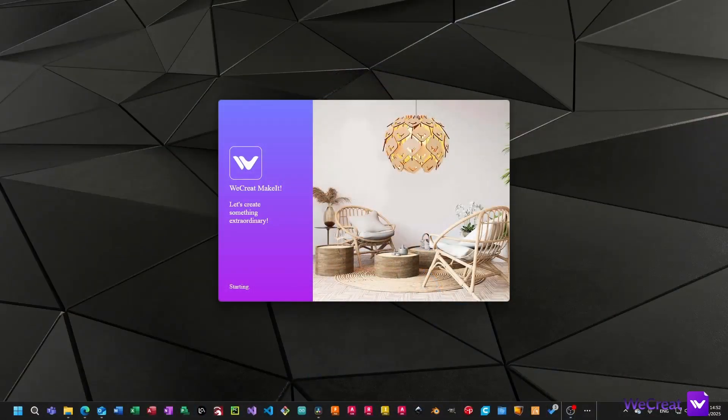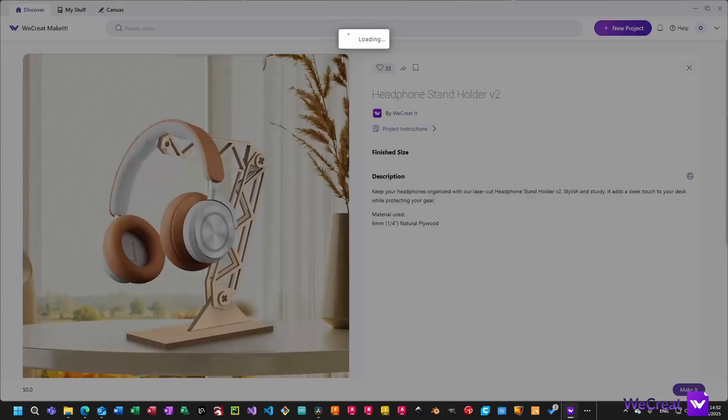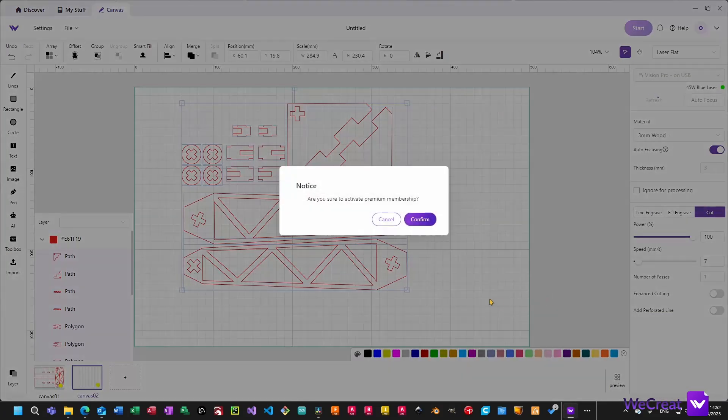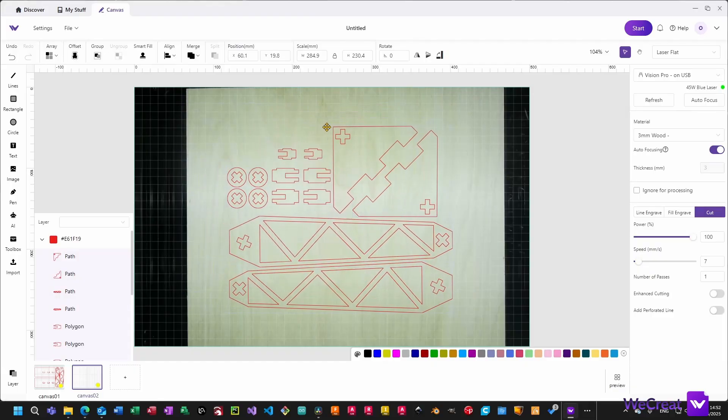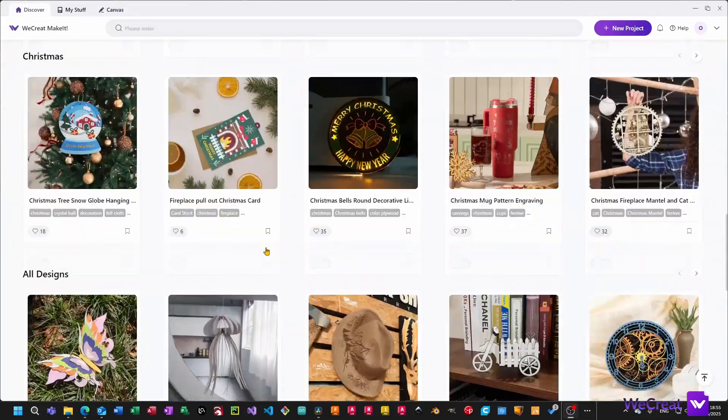It takes no more than 10 minutes to open the box, install the software and launch your first project. If you're new to laser engraving and wondering about your first project, you'll be welcomed in the Make It app with many free projects ready to go.